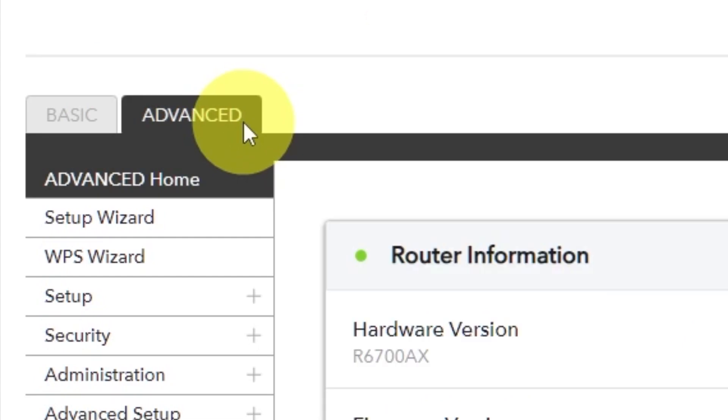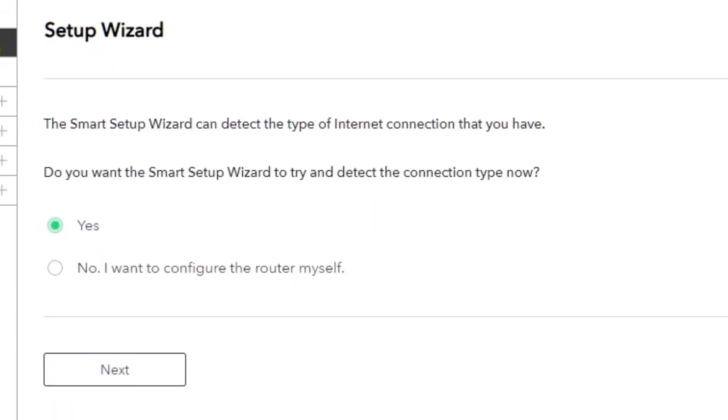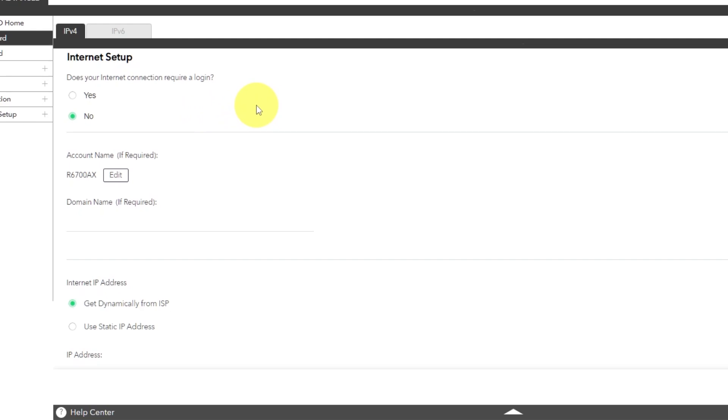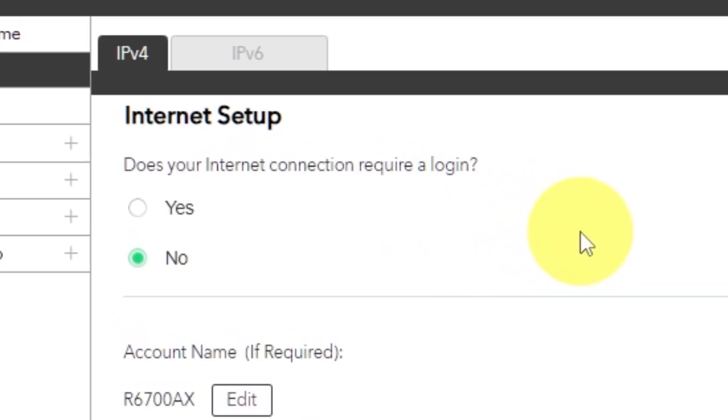To get the internet, go to Advanced, then Setup Wizard. Press 'No, I want to configure the router myself,' then press next. On the following page, select internet settings. In most cases there are two options: connection with and without a login. Almost always, your internet connection will not require a login. You can find this information in the contract with your internet service provider. If your internet connection does not require a login, or if you're not sure, select no.